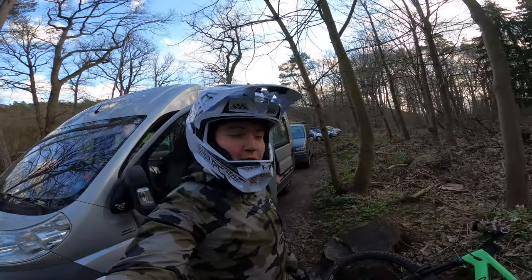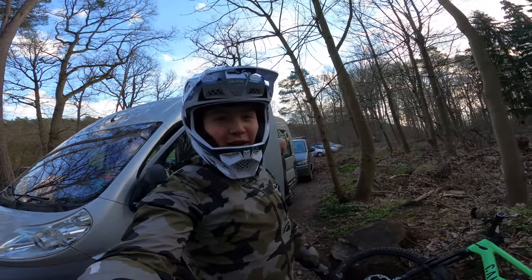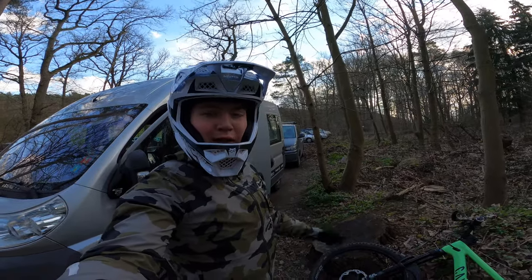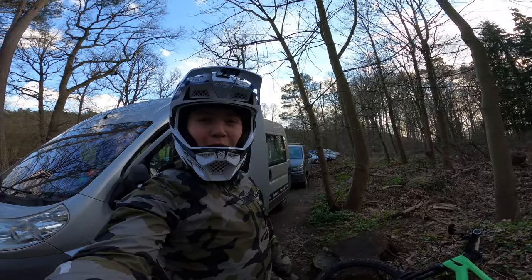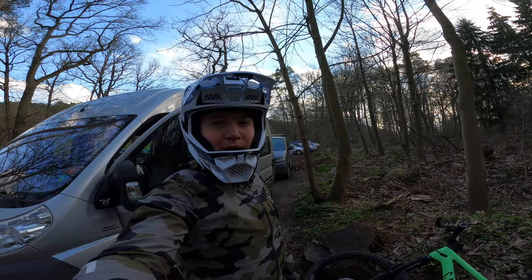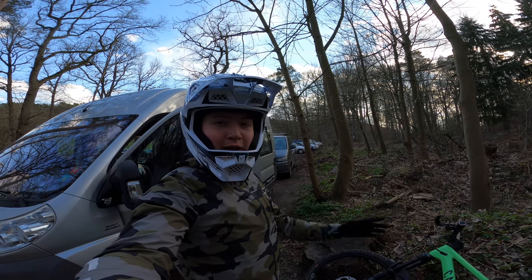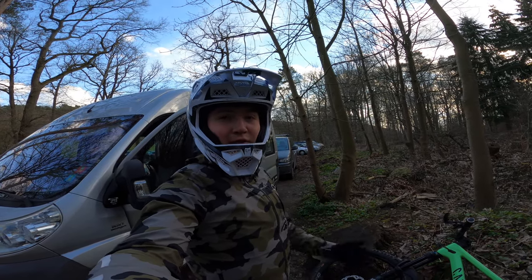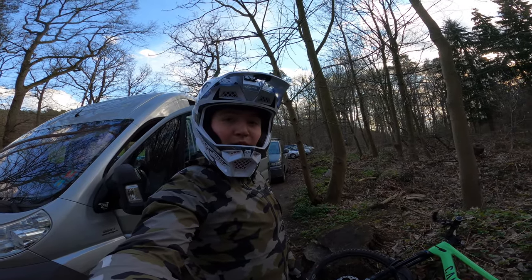That was it for today's video. I didn't get to do my fourth timed run because I'm pretty toasted after the whole day of riding and I wasn't really feeling it to put it on the line for the last run. So yeah, three timed runs was pretty cool — one of my first times doing it, getting a feel of how racing used to be. Hope you guys enjoyed the video. In the meantime, check out my Instagram — I've been very active there recently. Hope you guys enjoyed it and see you in the next one, peace out!